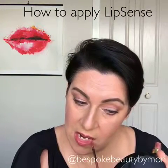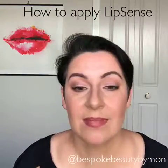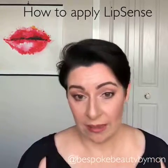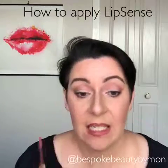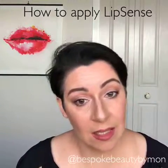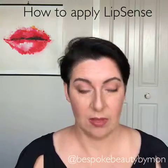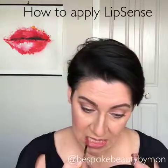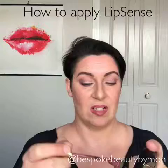A great thing about LipSense is that it doesn't bleed, so you don't need a liner. One product - if you like to outline your lips you can do that, and if you want to outline in a darker color you can certainly do that as well. So that's the second coat - just tap once and scrape it off.